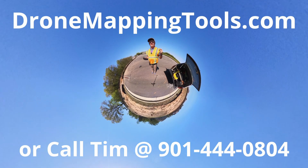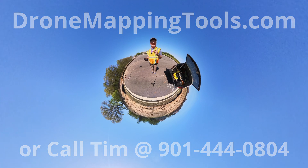It is a fabulous camera. If you want more information on it, visit dronemappingtools.com. See you in the next video.